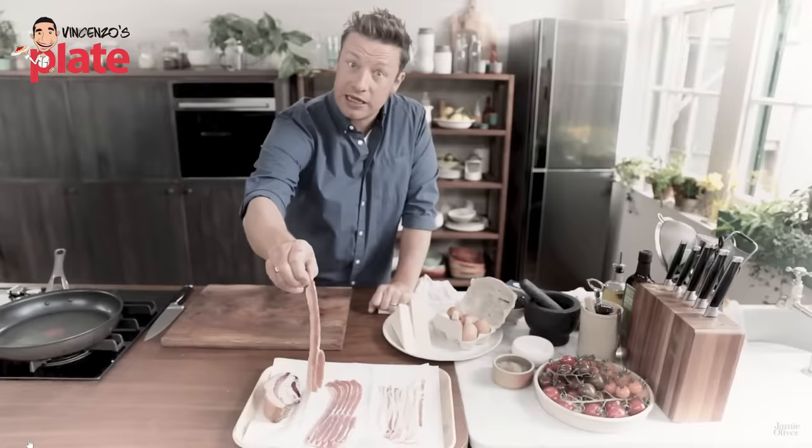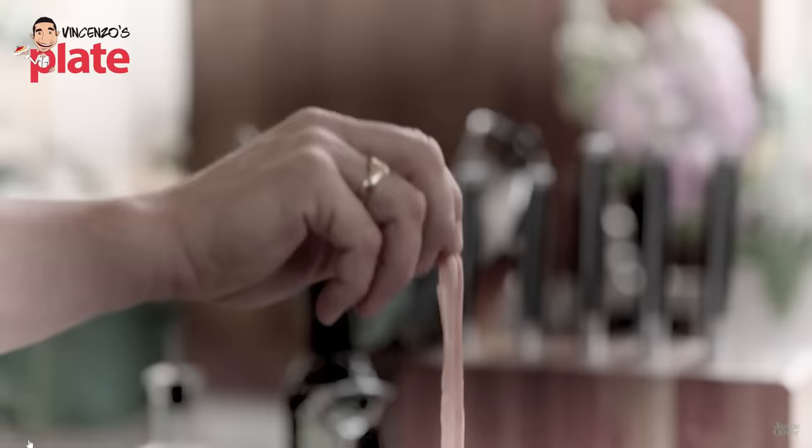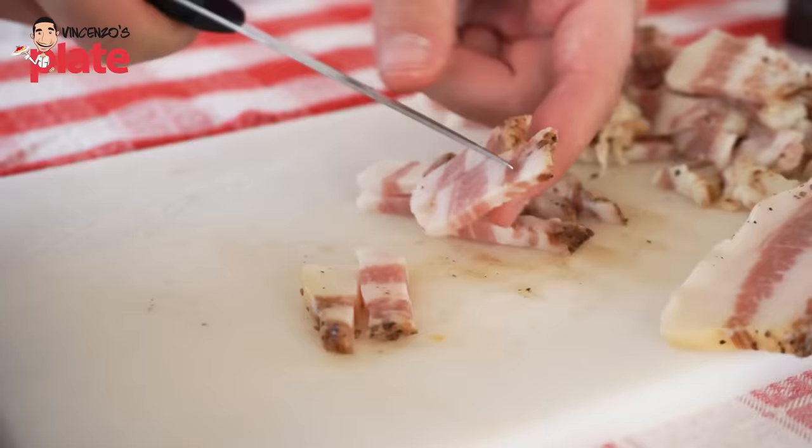I can't go against Jamie, but the pancetta and bacon he had there was way too thin. You always need to get chunks — chunks of bacon, or chunks of pancetta, like the guanciale — and then chop it into strips or cubes. You can't use the thin version because it doesn't give you that consistency, that flavor, that taste you really want in the carbonara.